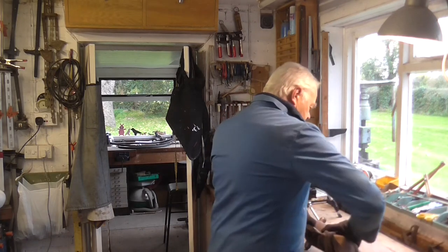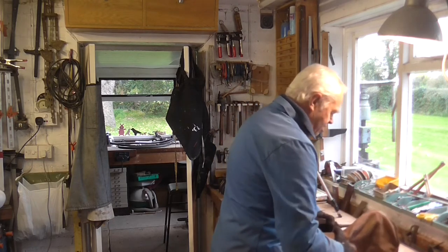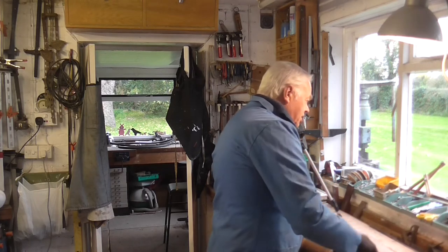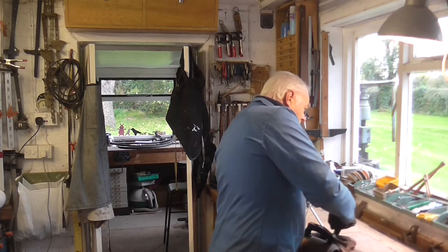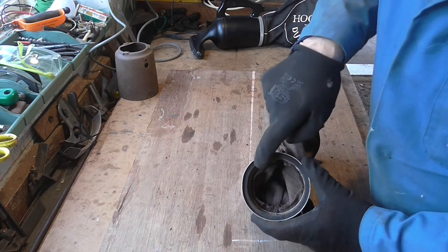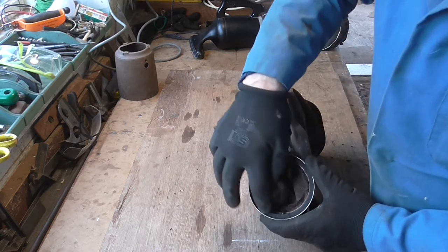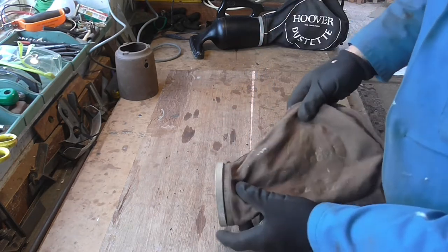The first thing to do is take the bag off, which you just twist like so — they do get very tight actually. Inside the bag there's a felt seal around there, and that's the important thing to keep reasonable. If that wears out you get dust billowing out from everywhere. Fortunately I've got a bag of those from the old Hoover days, so if I do get a problem I've got spares.